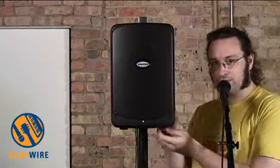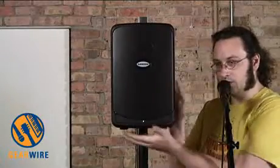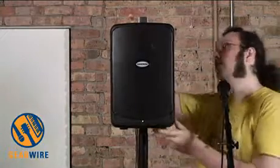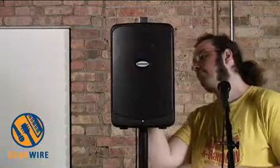It's 40 watts, incorporating a 40-watt amplifier into this two-way speaker cabinet. It also incorporates a mixer and an iPod dock, as well as a wireless microphone system. We'll look at that in a second.